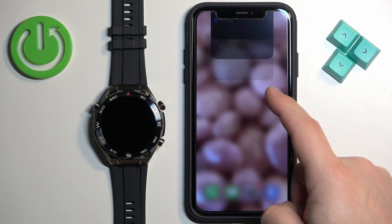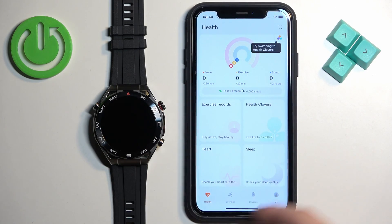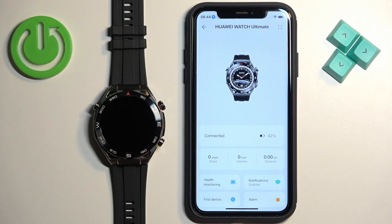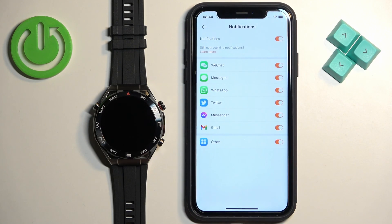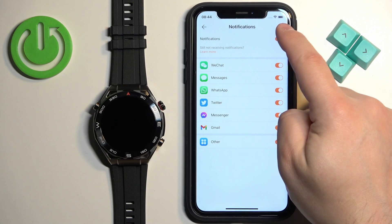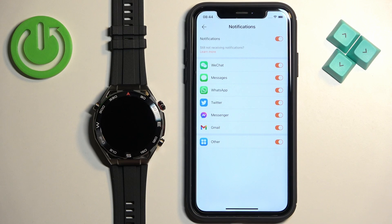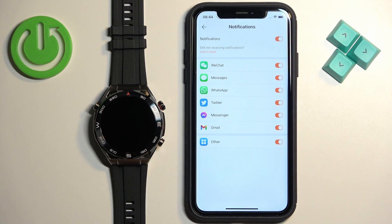Once that's done, close Settings and open the Huawei Health application. In the app you should see the Health page. Tap on Devices, select your Huawei Watch Ultimate, and find the option called Notifications. Make sure this option is enabled, and once you enable it you'll see a list of apps where you can enable or disable notifications for specific apps.